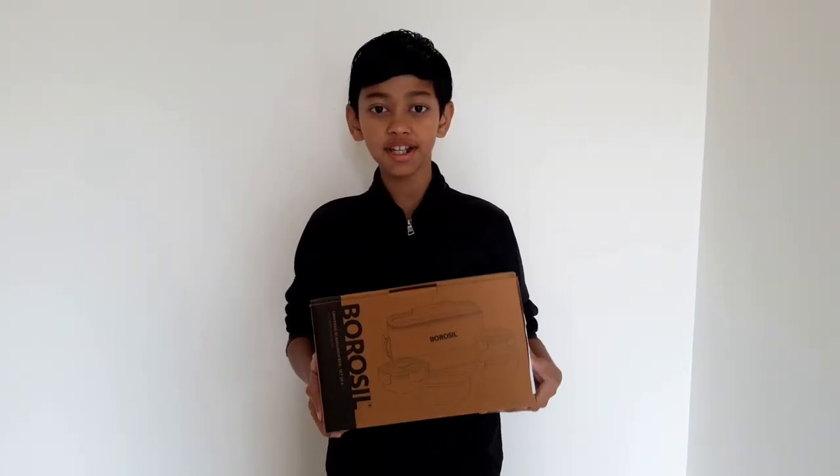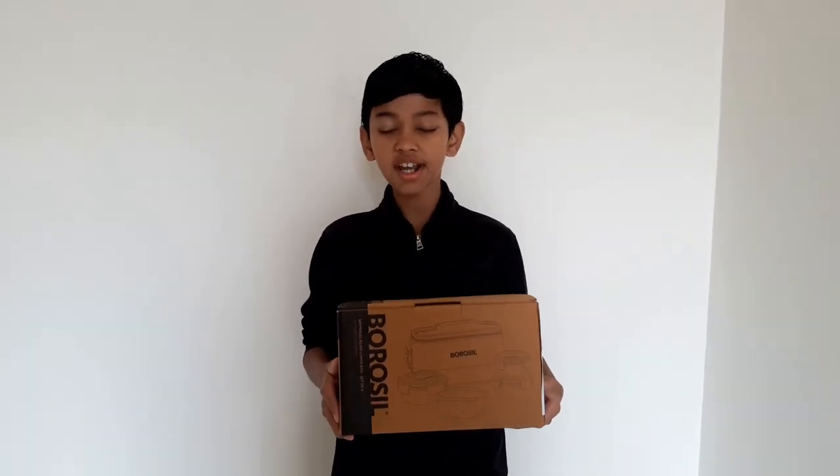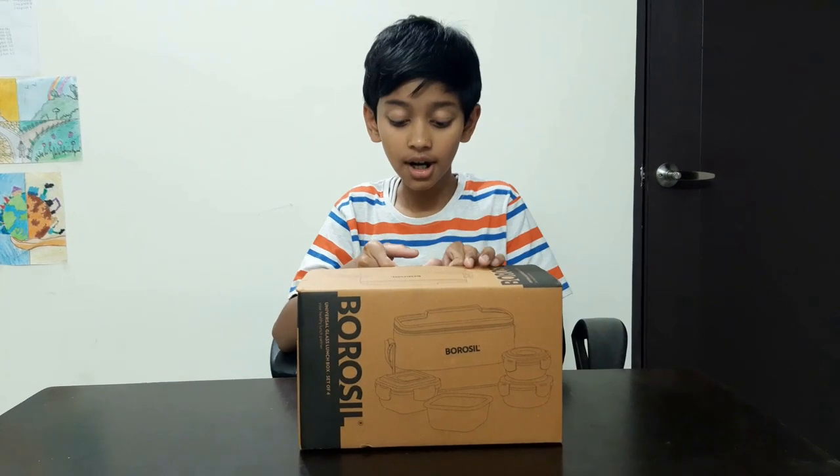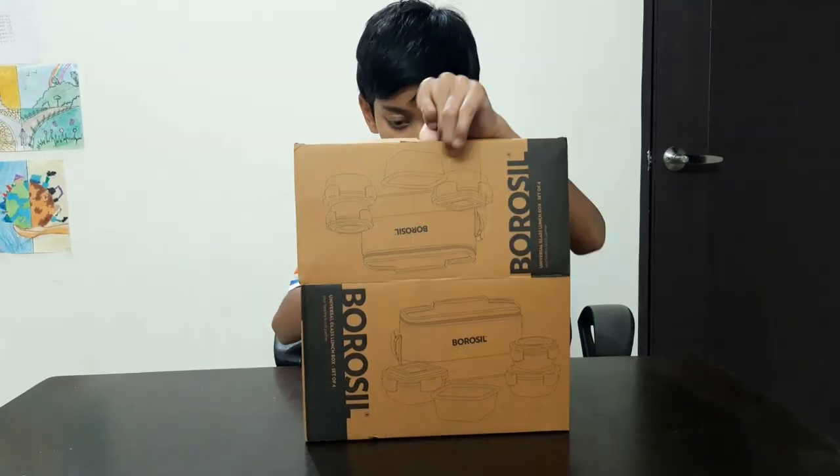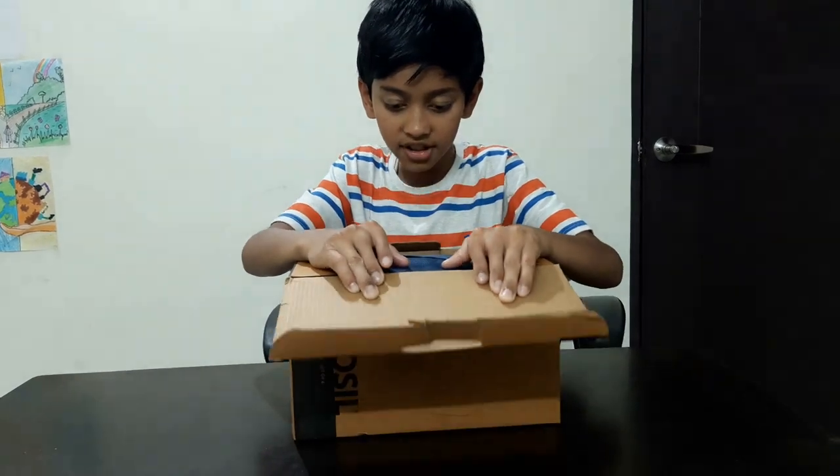Hello friends, today I am going to show the unboxing of Boro's lunch box, so let's start. We have purchased it from Amazon, so let's unbox it. The packing quality is very good.